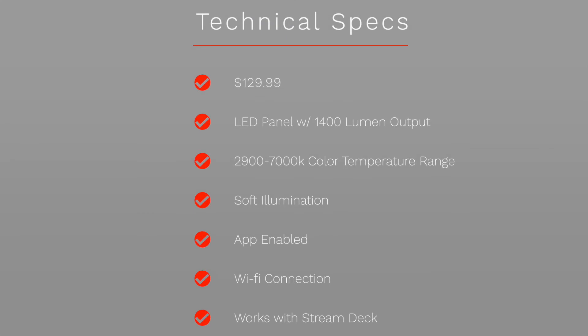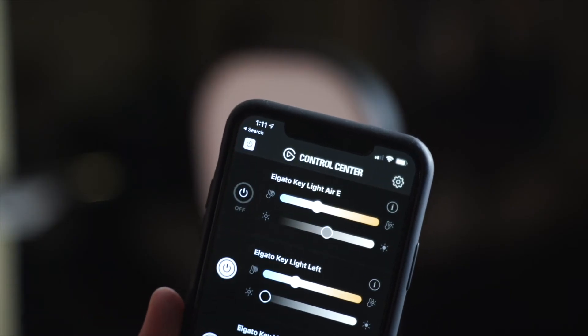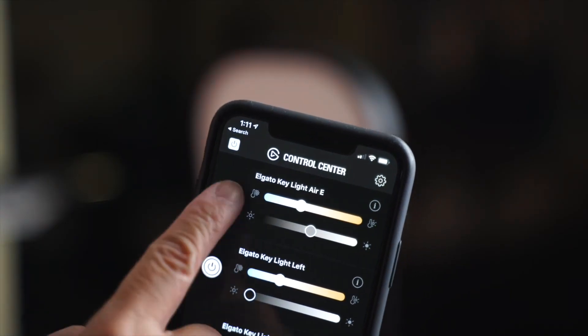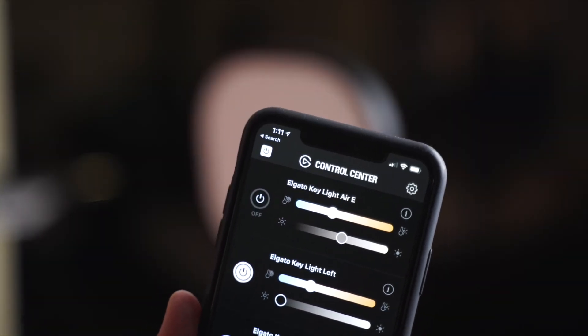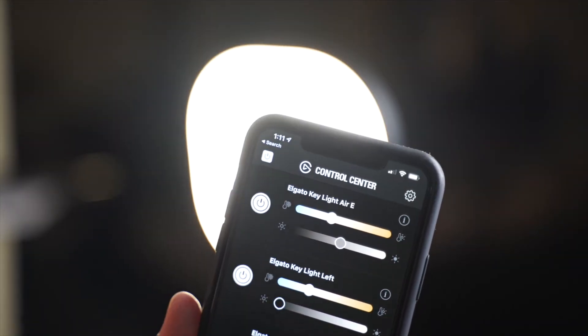Here's the price and some of the specs of the Elgato Key Light Air. It costs $129.99. It's an LED panel with 1400 lumen output. The color temperature is from 2900 to 7000 Kelvin. It's soft illumination, app enabled, ensures direct WiFi connection to your PC, Mac, iPhone, or Android device for easy control using the Control Center app. And it works with Stream Deck.